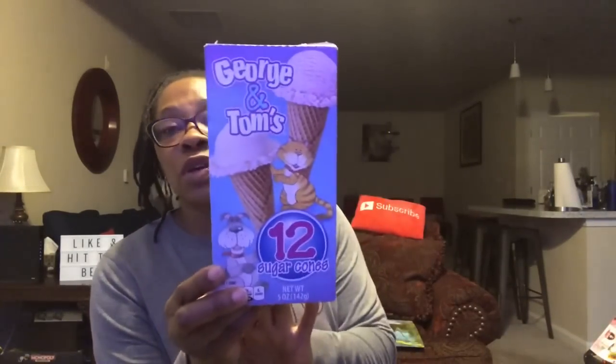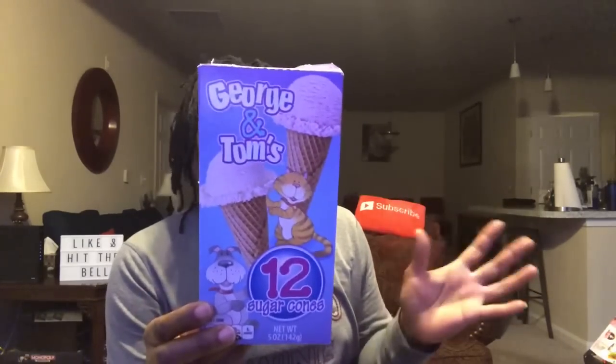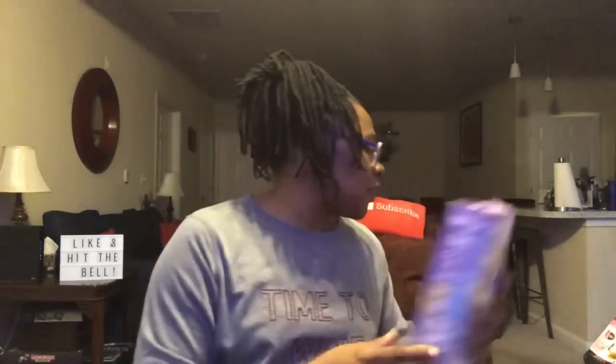If you're not already familiar, Dollar Tree carries George and Tom's sugar cones — you get 12 cones for a dollar, which is a great deal. They taste good too. My kids love these; they never last long in the house if we have ice cream. Try them — you'll definitely like them.